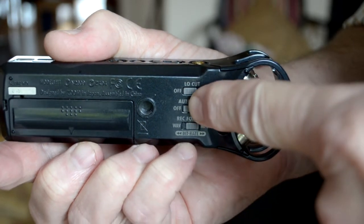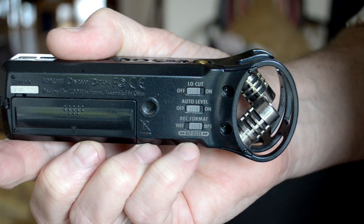Next, turn the auto level off. This control is there to automatically reduce the recording level when the sound gets too loud and is in danger of clipping or distorting, but the effect is pretty awful and it's much better to adjust the levels manually.